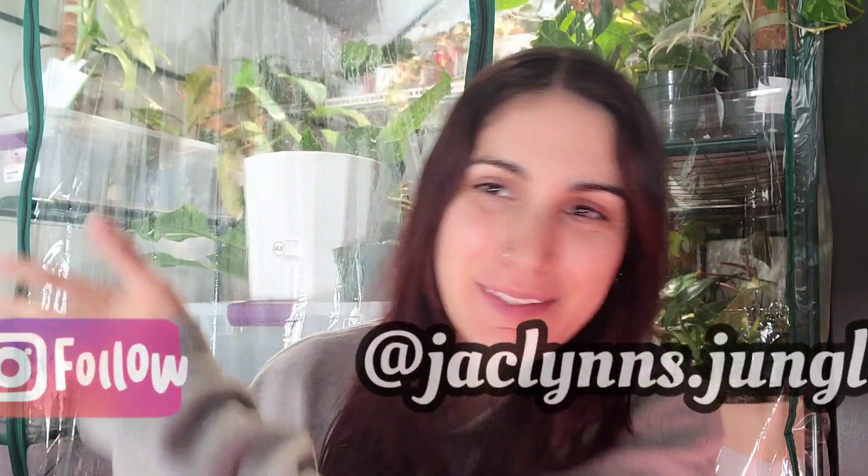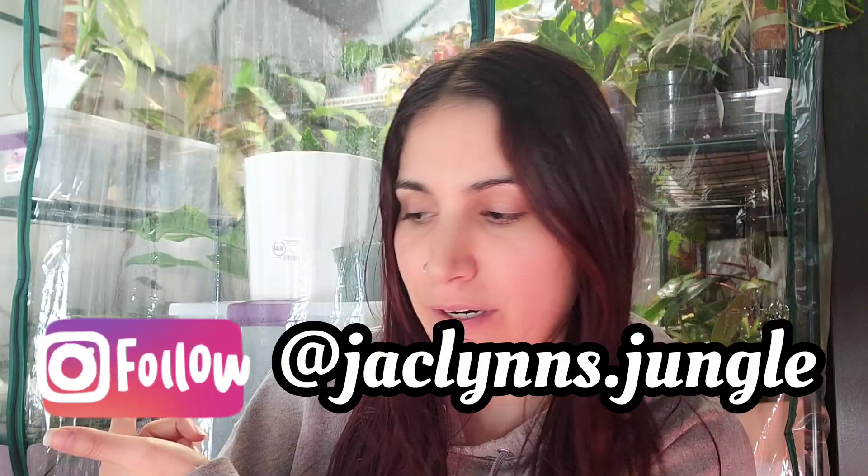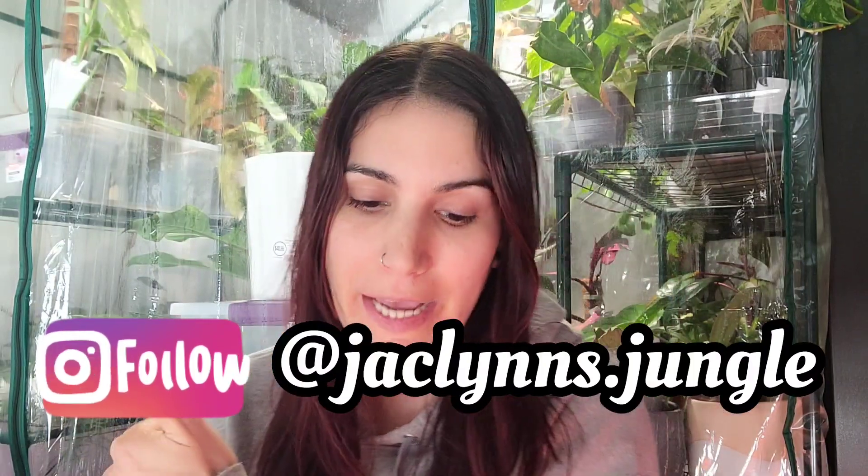Hey plant fam, welcome back to my channel! If you are new here, my name is Jacqueline. I'm sitting in front of my greenhouse — kind of part of my jungle. If you're not new here, thank you for coming back, I appreciate you.